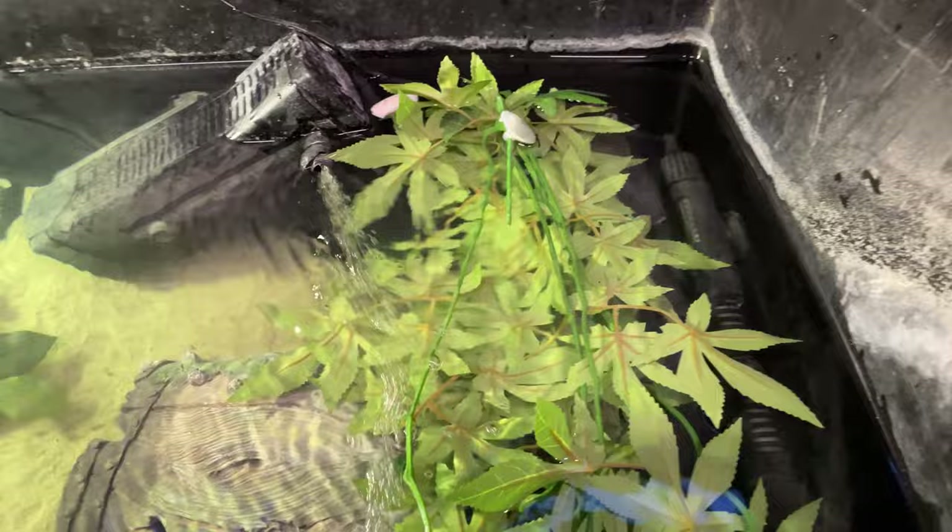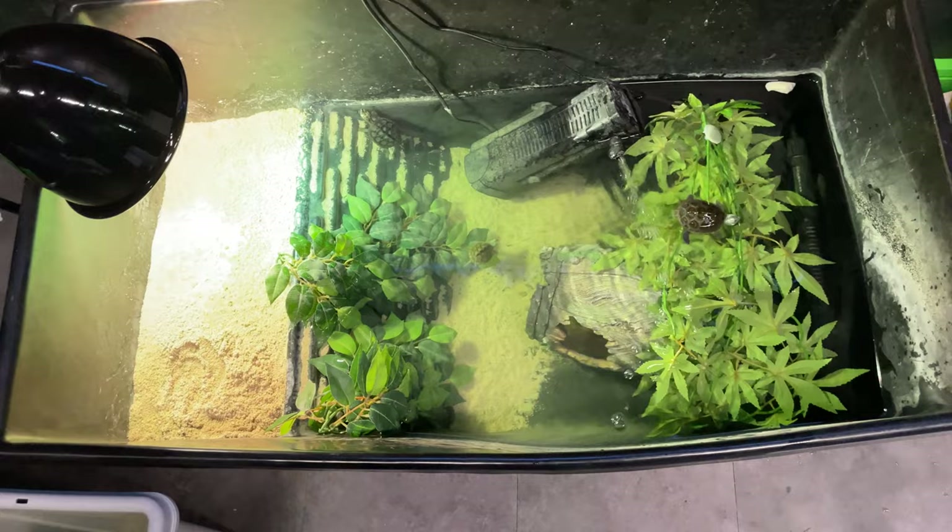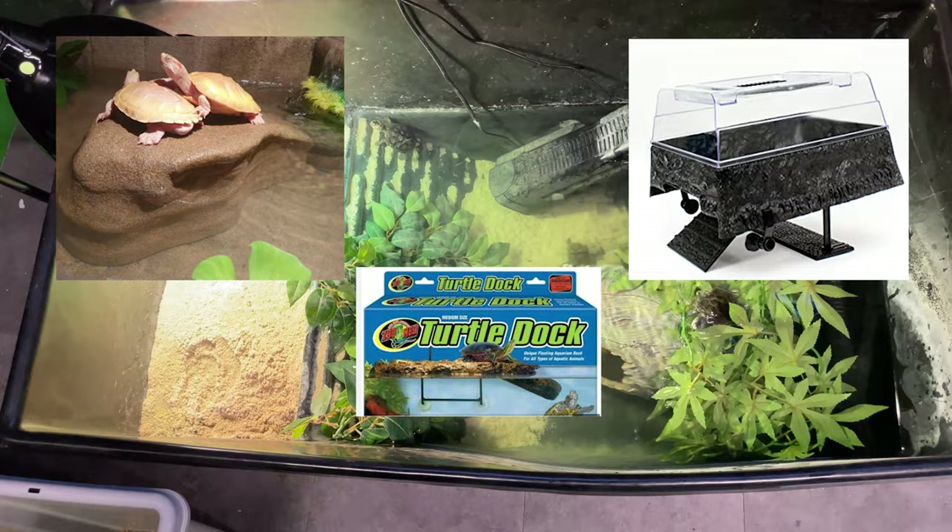Diamondbacks are big baskers, so basking areas are a must. Make sure you have the correct UVA/UVB, or like me just use a bulb that has both — they're a bit more expensive but you only need one plug. They also need to be able to fully dry off, which can be done using floating items such as the Zoo Med docks or large rocks.